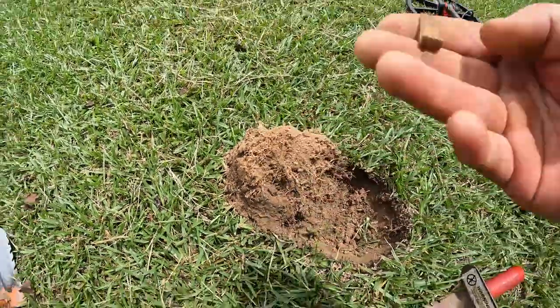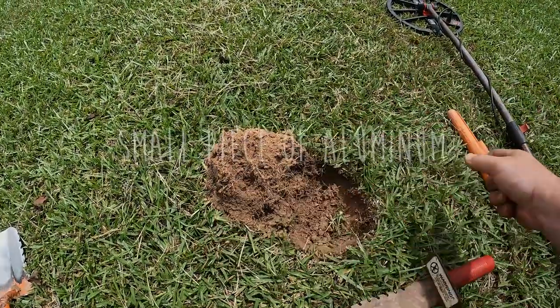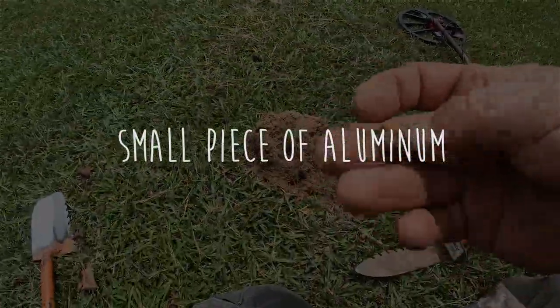There it is — whatever that is. Small piece of aluminum. So that's why it was giving a high number.